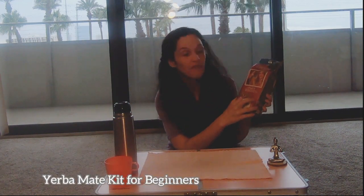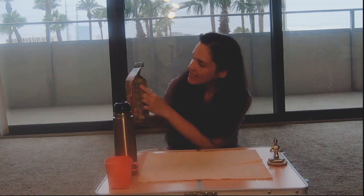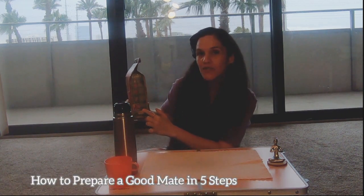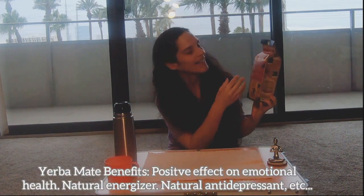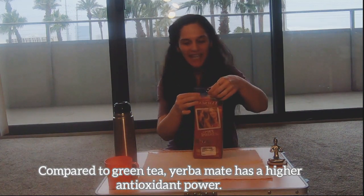When I found this on Amazon I was so excited and I said I have to buy it and try it. It's a kit for beginners — it comes with a mate cup, a straw, and a packet of 250 grams of yerba mate. On the back it shares some benefits of yerba mate like source of caffeine, antioxidants, vitamins, and minerals.